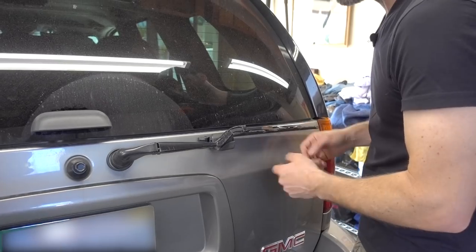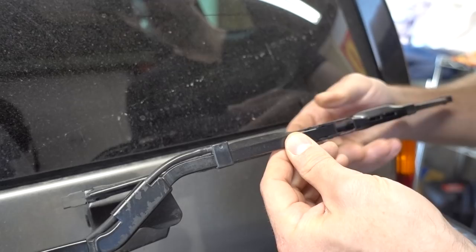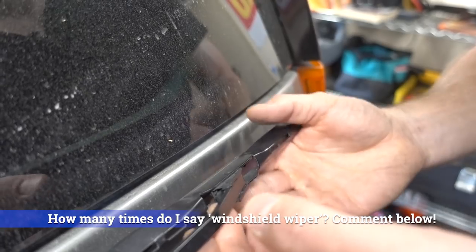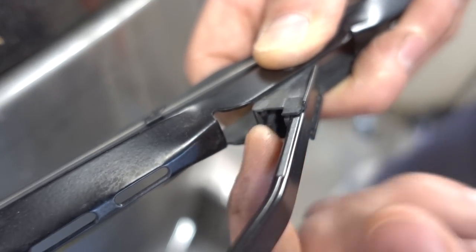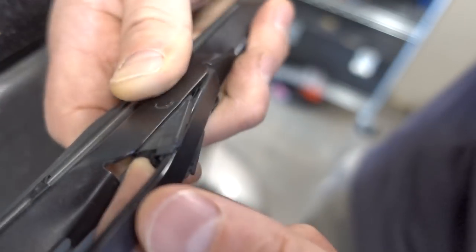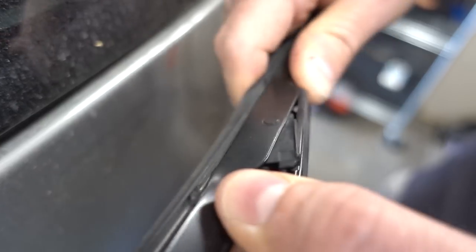What we have here is a 2005 GMC Envoy and we have the rear windshield wiper. In order to remove this old windshield wiper, all we have to do is pull it out. Moving the windshield wiper to the side, you can see there's a tab here. If I press in this tab and simply push in on the windshield wiper, it releases and we can wiggle it off of the arm.